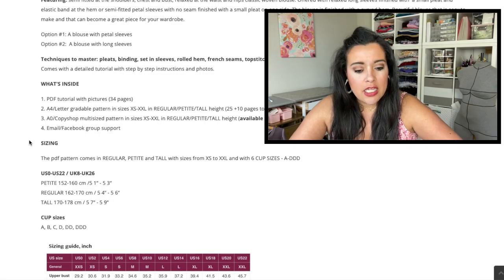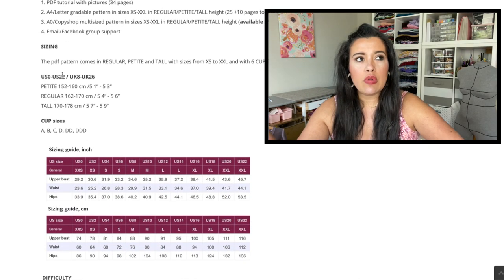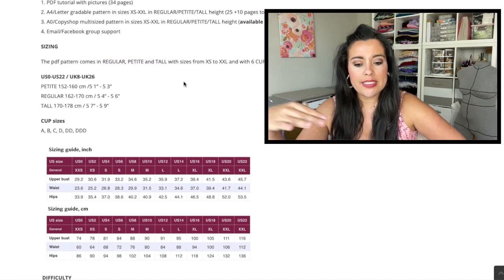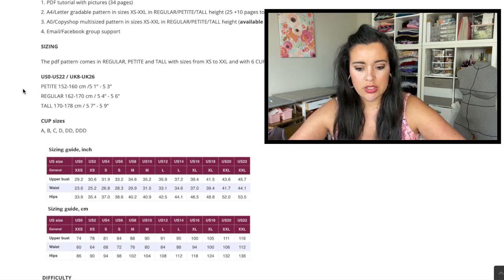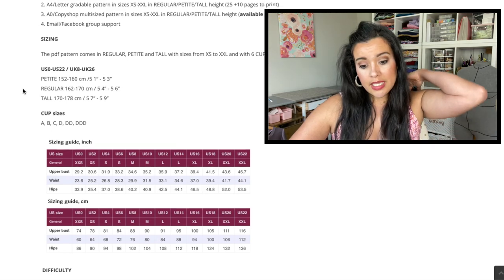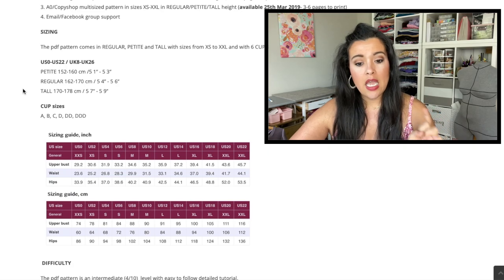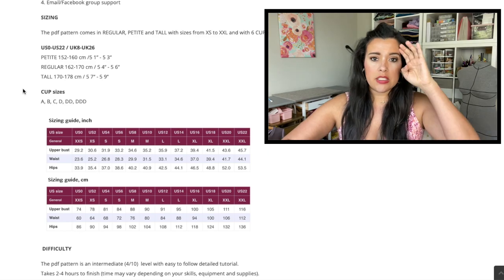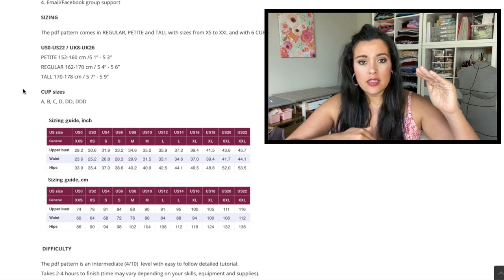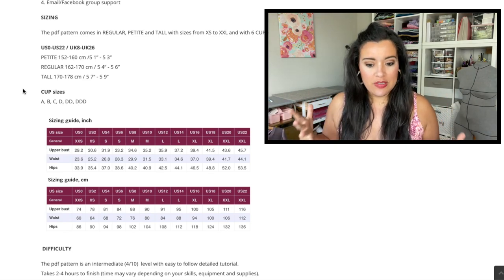Another really great thing about Sinclair patterns specifically is that the pattern comes in regular, petite, and tall. So if you normally have to make length adjustments because you have a short torso or whatever, this is going to take care of that for you — no pattern adjustments needed, which is so nice. It also comes in sizes extra small to extra large with six cup sizes, A up to triple D. So it's really inclusive in terms of height, width, and bust cup.